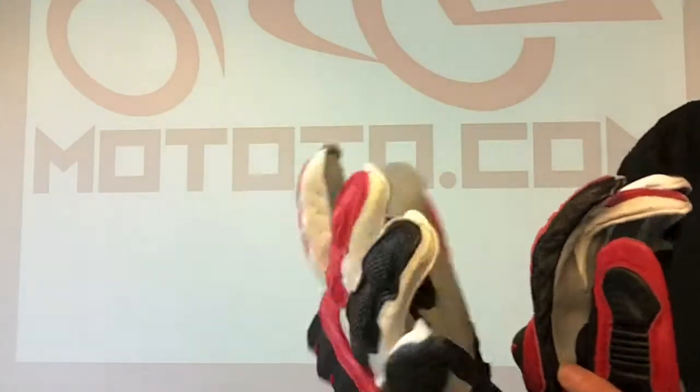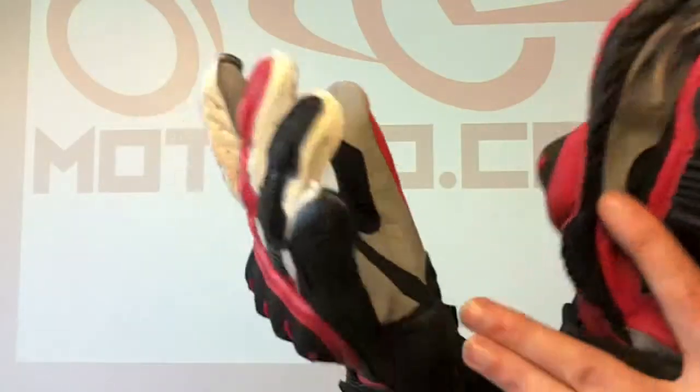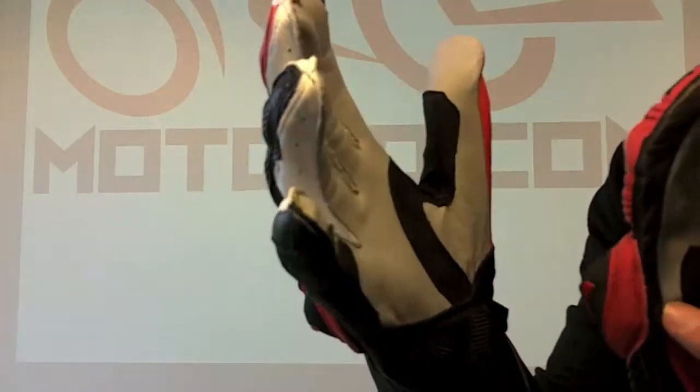So I'll talk to you about some of the features. It's an all leather glove — cow leather on the top, kangaroo leather on the bottom. Kangaroo leather is thinner and stronger, so you've got much more tactile response on the controls of the motorbike.